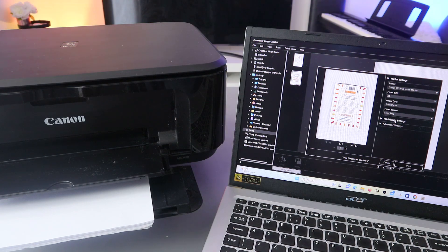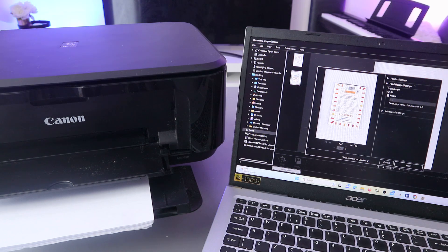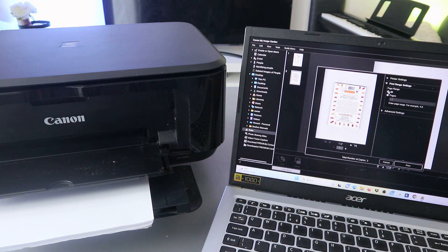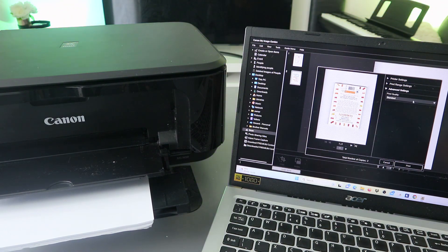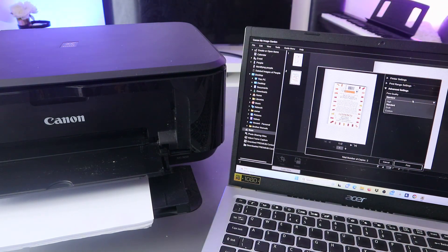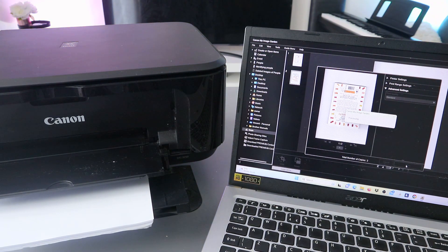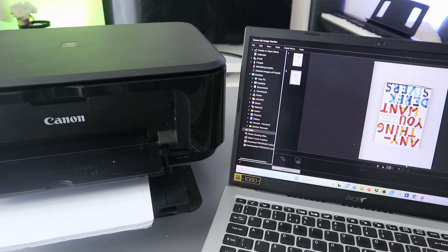You can also set the print range — select Print Range Setting. If you want to print only page one, select page one; if you want to print all, select All. We selected Print All. Under Advanced Setting, you can select print quality: Standard, Draft, or Custom. Then click Print to print the document.